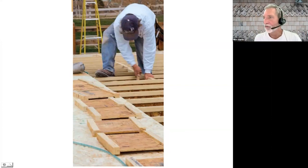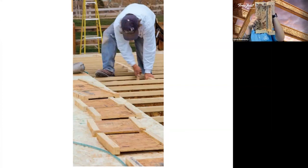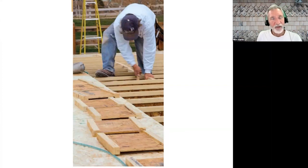Dan asked a basic question: are web stiffeners always required under bearing walls? This photo shows somebody putting panel blocking between joists over a center beam. If there's going to be a bearing wall resting on top of that line of panel blocks carrying a second floor or roof — do we need web stiffeners in addition to the panel blocks, or are the panel blocks enough to transfer that load? It's going to be called out on the layout if you need web stiffeners.